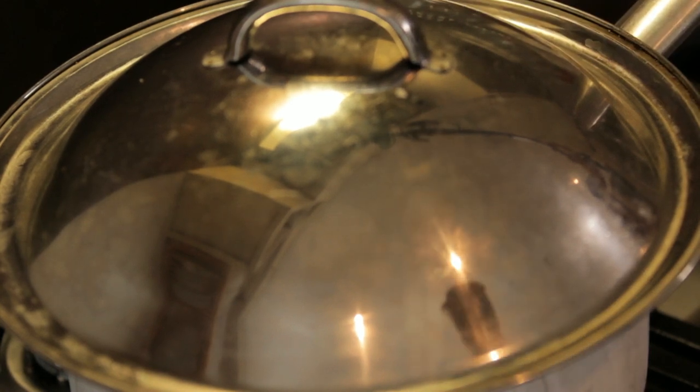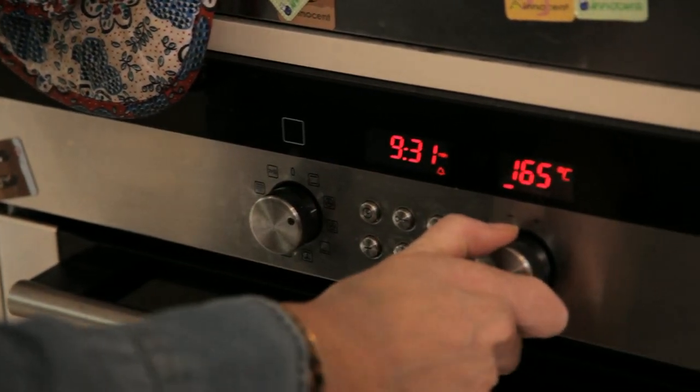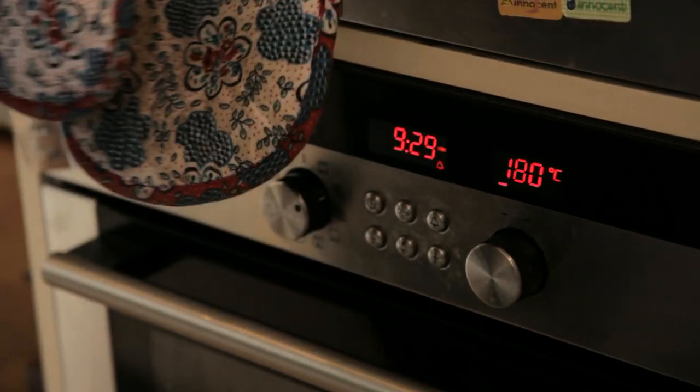So while that is cooking, I will put the oven on — 180 degrees. And this is to make the pumpernickel croutons, which will be the jack-o-lantern's eyes.